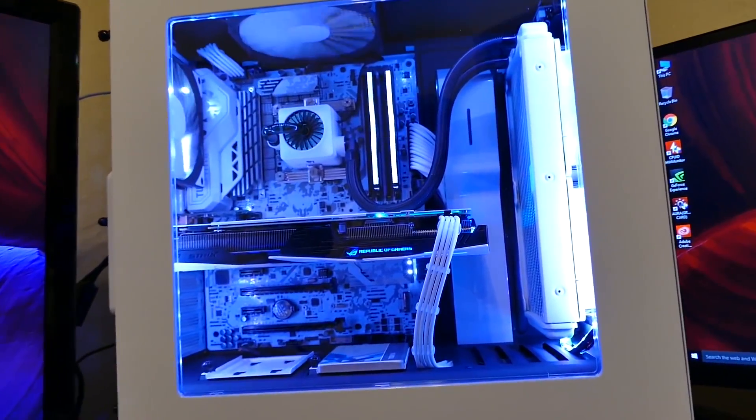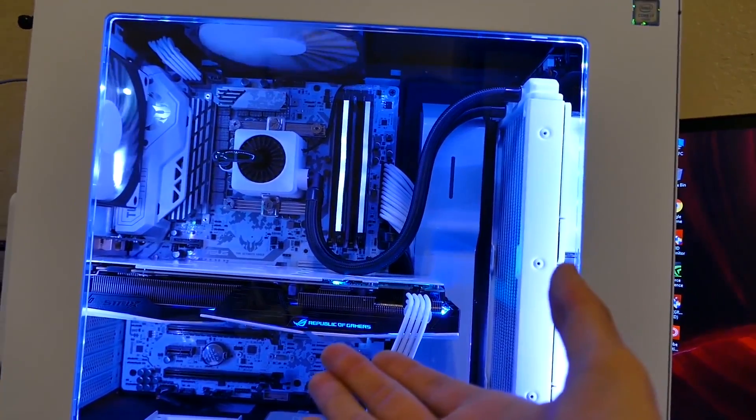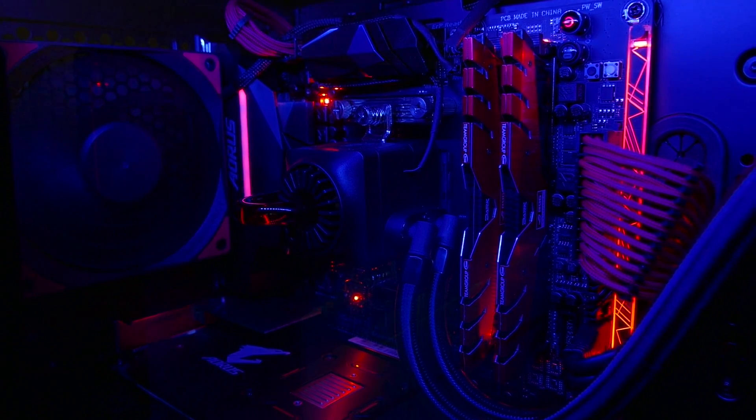Both the Captain 240 EX and the Captain 120 EX are linked in the video description along with their red and white variants. If you have one, let me know what you think — and if you've had issues, let me know too. Deep Cool is a very good, honest, reputable company just finding their place in the market, and with the Captain 240 EX they literally hit the nail on the head. This is a great AIO for a great price — it's my personal AIO of choice.